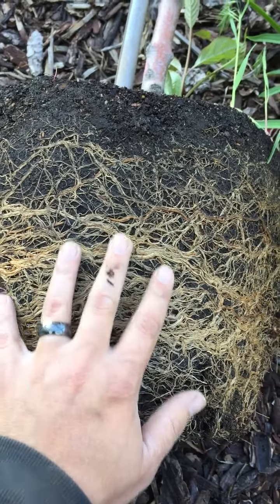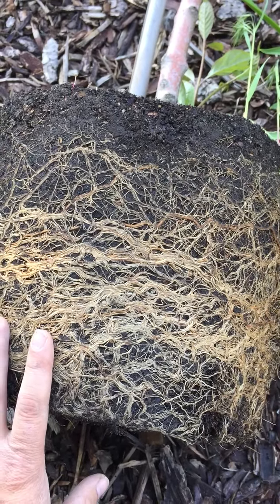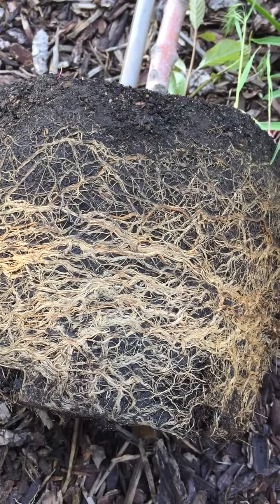So if we don't fix this at time of planting, we are possibly going to have a root-bound plant that leads to stunted growth and everything like that.